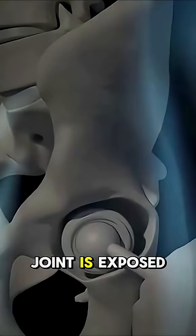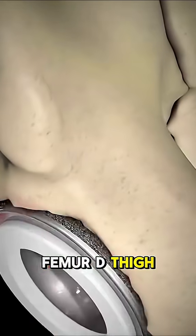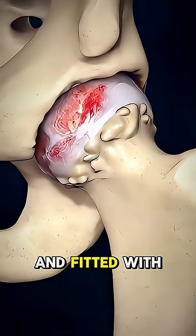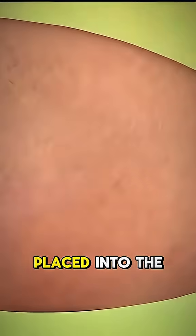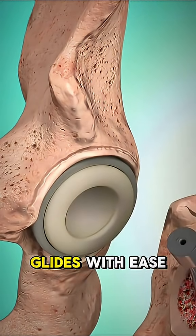Once the hip joint is exposed, the worn-out head of the femur — the thigh bone — is removed. The socket in the pelvis is then cleaned and fitted with a new, durable cup. A titanium post with a smooth, rounded ball is placed into the femur, creating a new artificial joint that glides with ease.